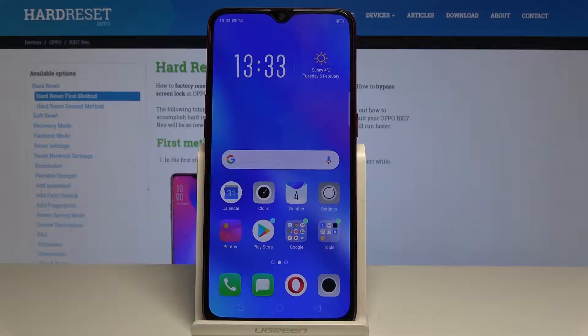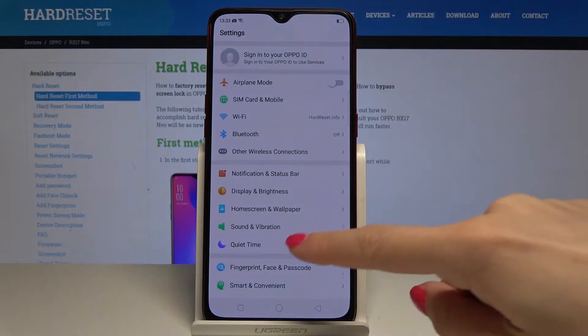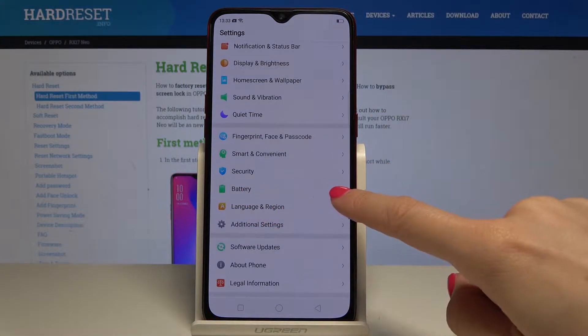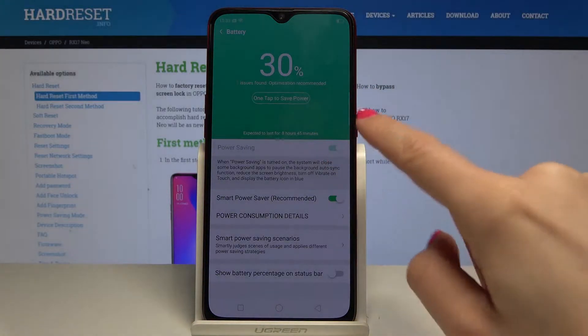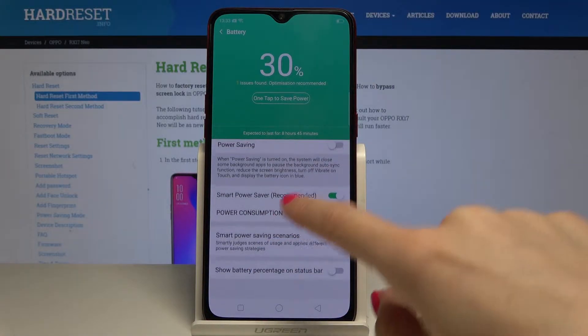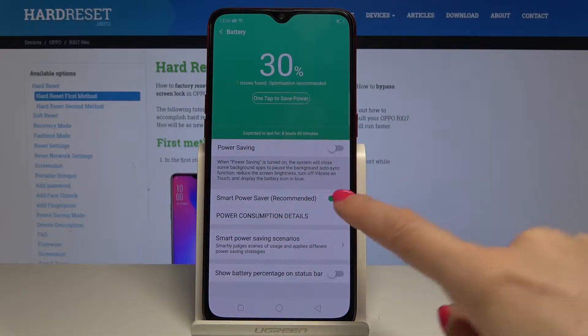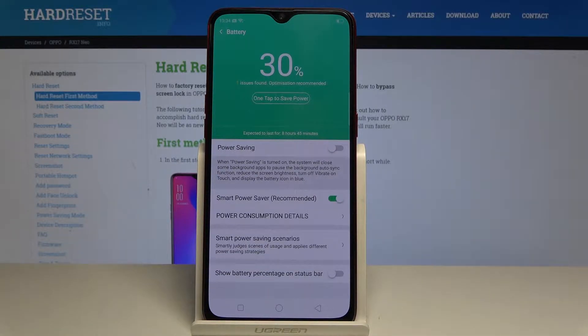You can also personalize this mode through the settings. Open the settings, then find and select Battery. Here you can turn on and turn off power saving mode, but you can also activate smart power saving so it will be on all the time while you're using this device.